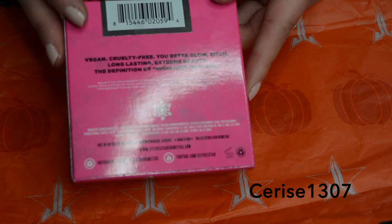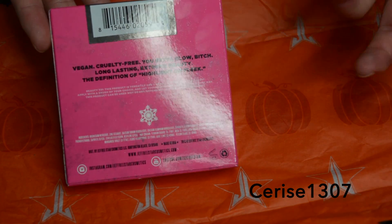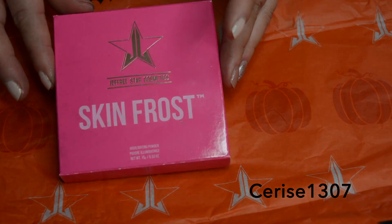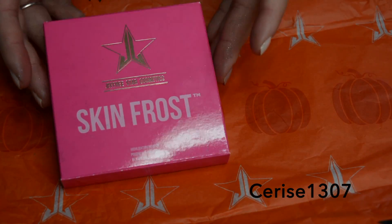I have emailed the Jeffree Star customer services team, and they're going to hook me up with a new one. Since I've got this, I might as well do a tutorial on how to fix broken shadows, highlighters, and any powders that crack or smash. So let's give this a wee go today.